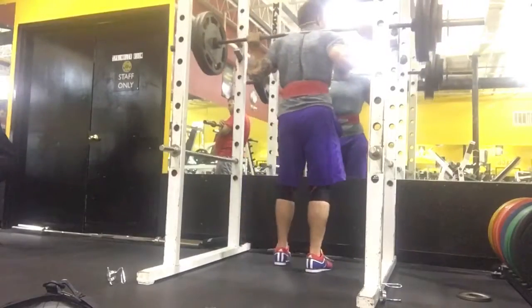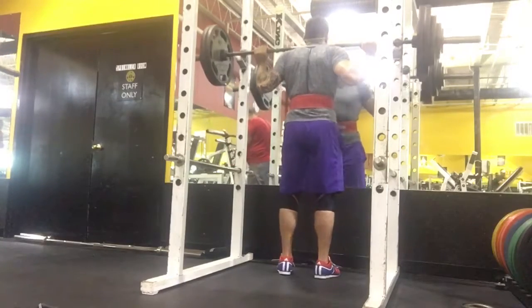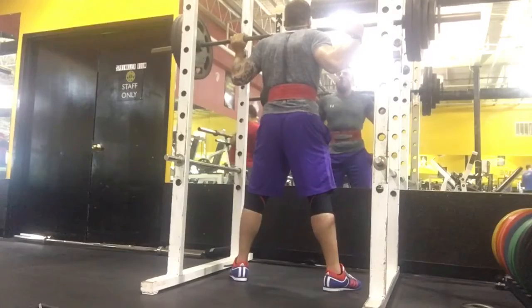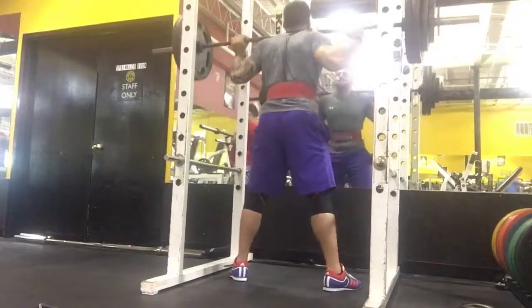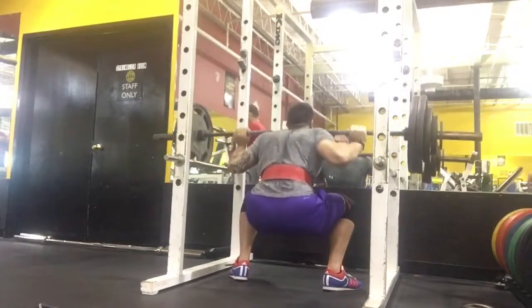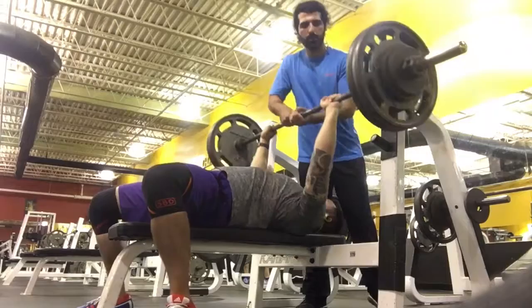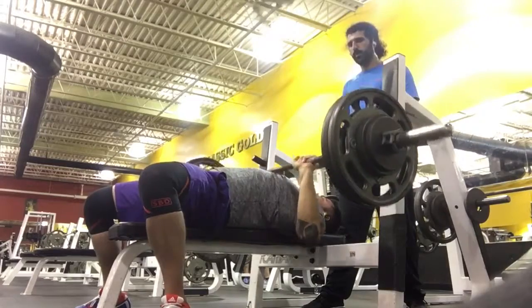After that, get comfortable, go straight down, go straight up past the shape.